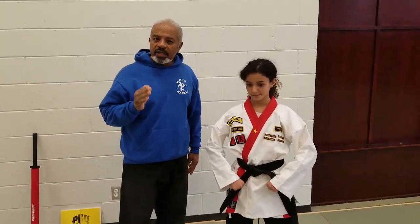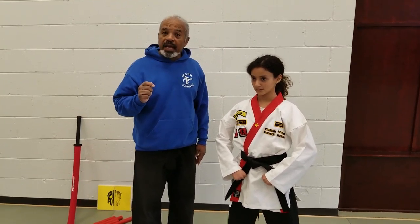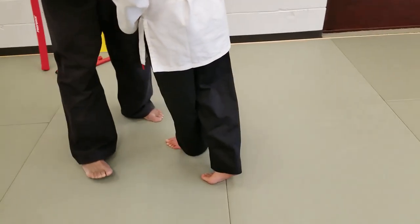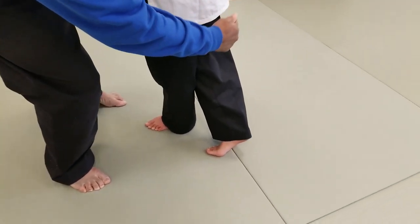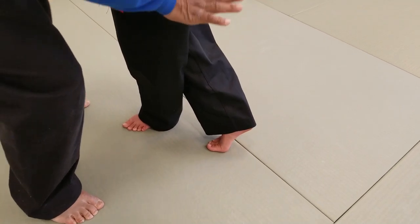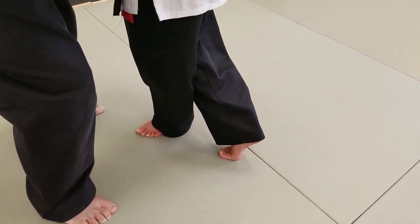A unique position in the blue belt pattern is the X stance. The X stance is done by sliding forward. You're going to bend the back leg. You're going to be on the ball of the foot. Both legs are going to be bent in this position.